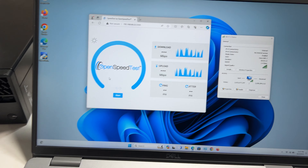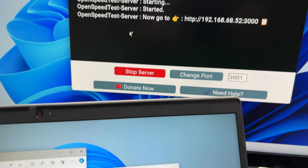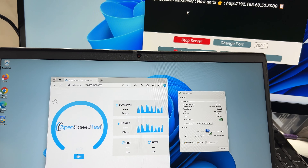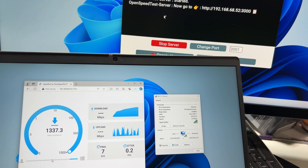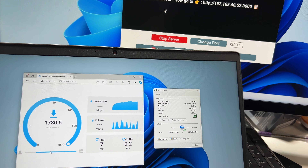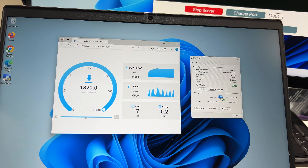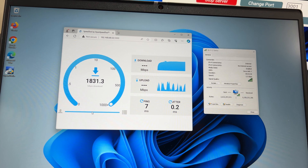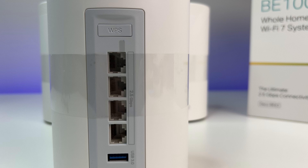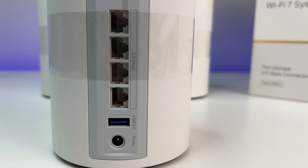For the performance coverage and speed test, we placed the Wi-Fi 7 mesh system in the basement storage room, which has concrete walls and is in the lowest part of the house. We're using an Intel BE200 Wi-Fi 7 card — the fastest Wi-Fi client card available — which is backward compatible with Wi-Fi 6E devices. We're also using a 10Gb Ethernet wired computer as a local open speed test server. Since the TP-Link mesh unit only has 2.5G LAN ports, we will be limited to 2.5G bandwidth.